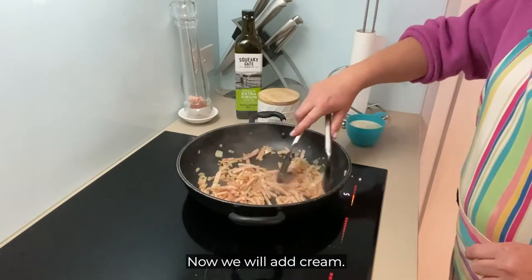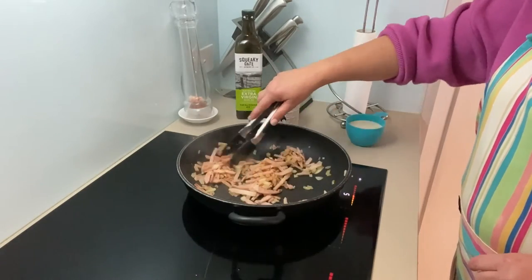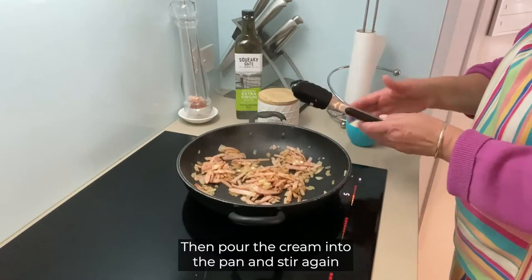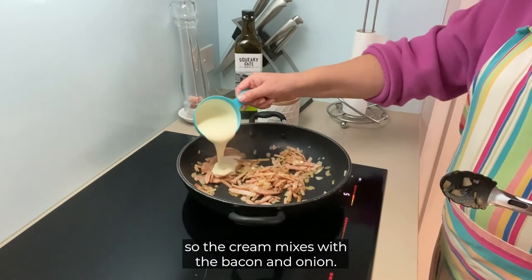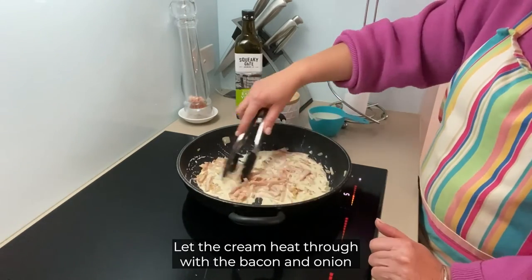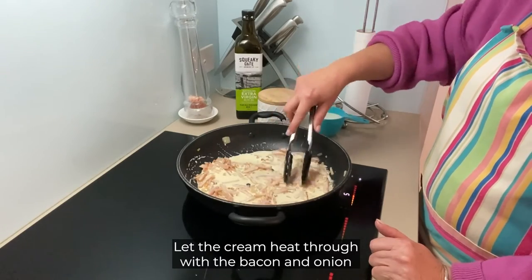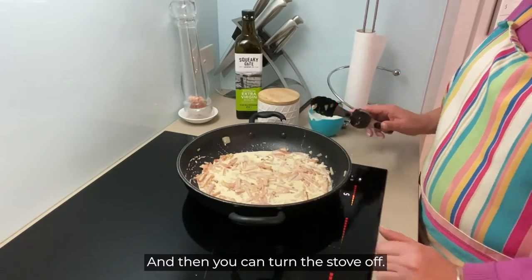Now we will add cream. Turn the heat down and stir the bacon and onion. Then pour the cream into the pan and stir again so the cream mixes with the bacon and onion. Let the cream heat through with the bacon and onion for a couple of minutes and then you can turn the stove off.